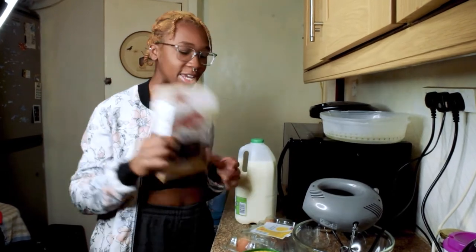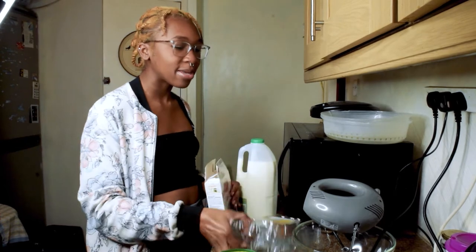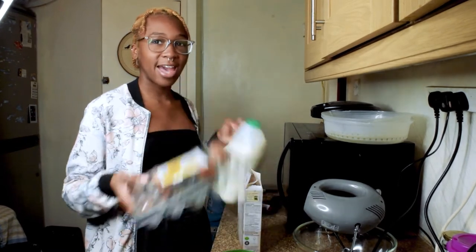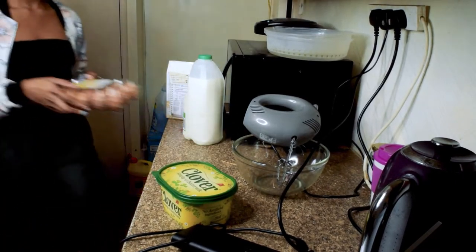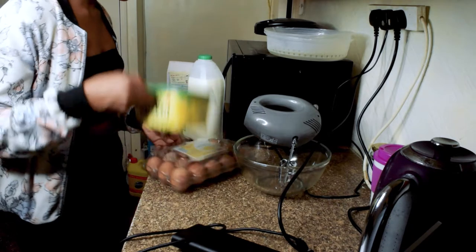The cake mix doesn't have everything in it — we actually had to add our own butter, eggs, and milk. These eggs are dirty. Yuck. We have new eggs.